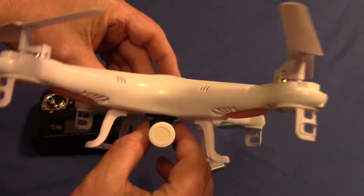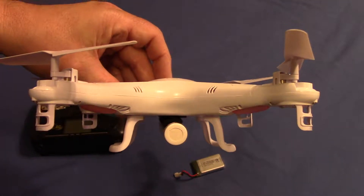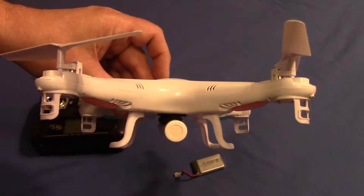The velcro is pretty good, you don't have to worry about it falling off anytime during the flight, unless you maybe have a hard crash or a hard landing — then you may want to check on it.